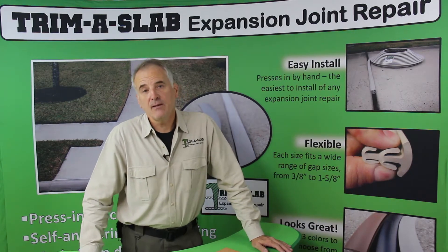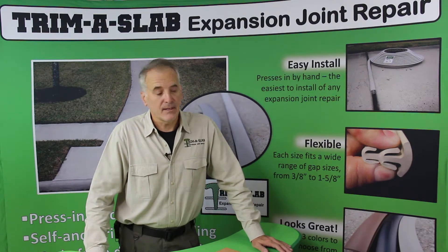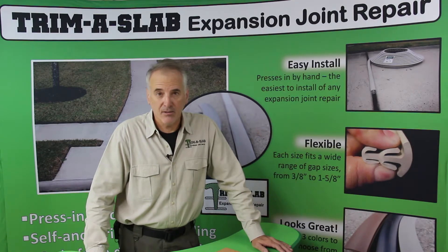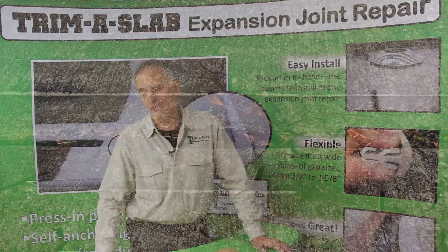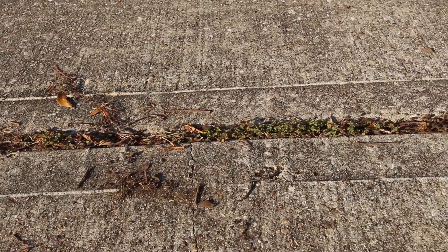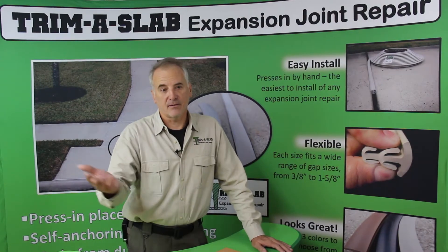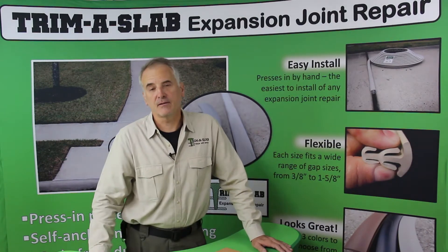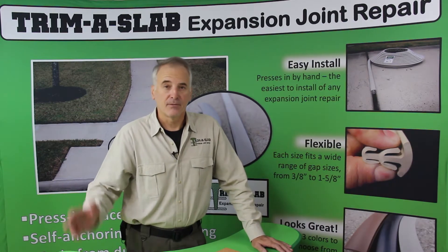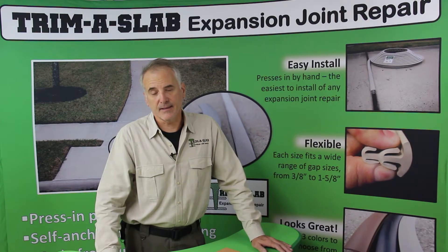So why do we need to maintain these joints? Why not just leave them the way they are? When they start growing weeds, it looks really bad. You may get a letter from your homeowners association, you may be out there spraying Roundup all the time, and putting chemicals on your driveway that close to a drain and your local watershed is not a good thing. Just aesthetics — you don't want the front of your house looking like that.